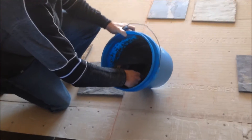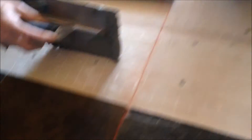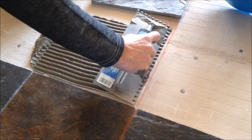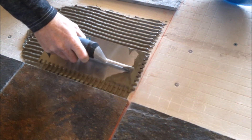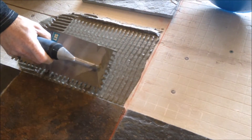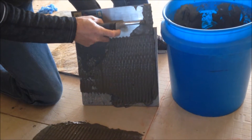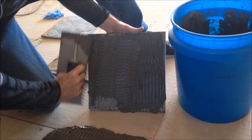Now you just take the mixed up mortar and you spread it liberally in the area you need to glue down. And you just take your trowel and slide it evenly across. Your tiles are 12 inches wide so you're gonna want to make this at least 12 inches wide. Then you need to start spreading the mortar on the bottom of the tile as well. Make sure you cover it completely. After you're done you just glue it to the floor.